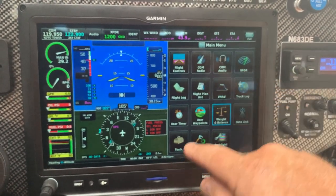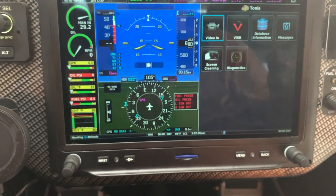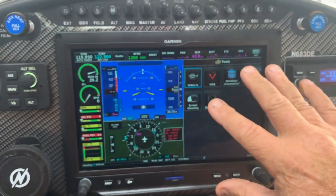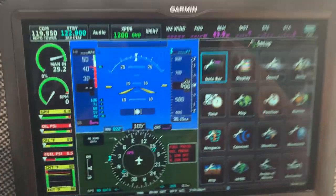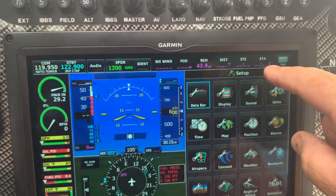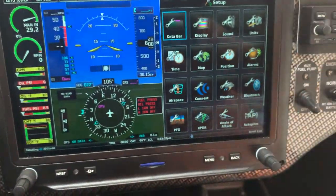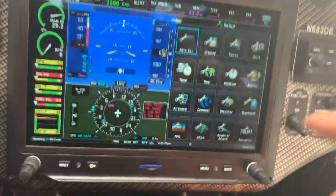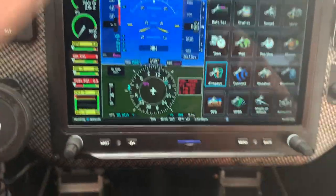Data link is probably not something most will use. Tools are also not commonly needed. If you have a VIRB camera you can connect it through here, but most people just use Bluetooth now. There's a screen cleaning mode — click it and it stops all inputs so you can safely clean the screen, then tap OK to resume. Under setup you can change the data bar items at the top. Display units, time format, map position, and airspace warnings are also configurable here — I have it set to warn me of every airspace.